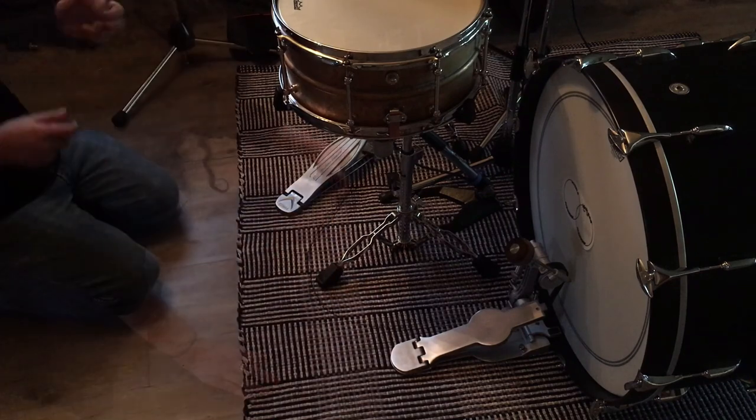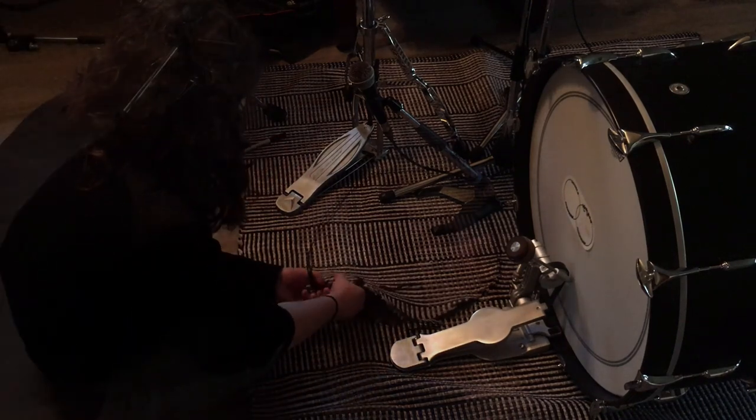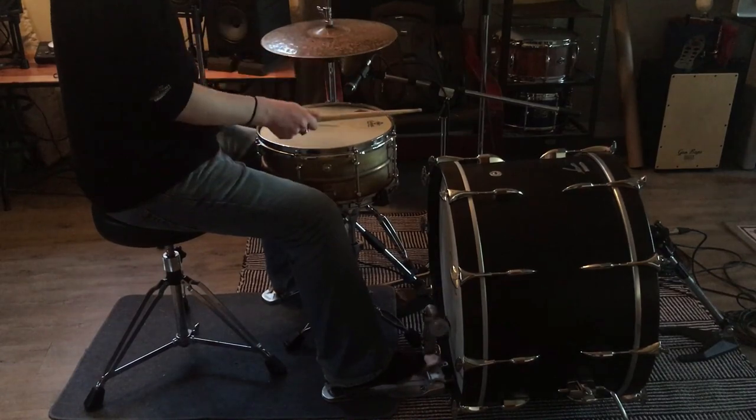The second technique is quite odd — it involves cutting a hole in the rug beneath your snare to increase the liveliness of the snare while also dampening the rest of the kit. If you're a little bit skeptical about cutting up your favorite drum rug, don't worry, I was too. You could substitute connectable foam tiles and leave an open space for the snare, and even place the snare stand on a hard surface if your floor is carpeted. I doubled up on the carpeting under the snare to enhance the comparison. Remember to check your local thrift store for old rugs to cut up.